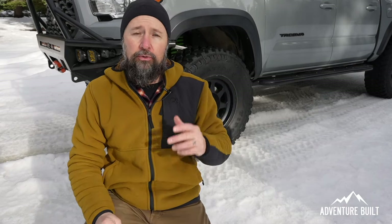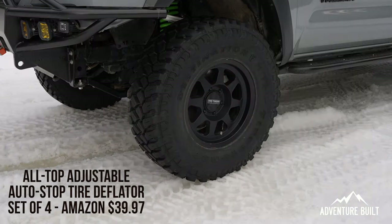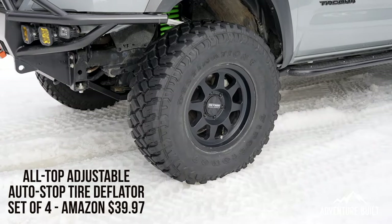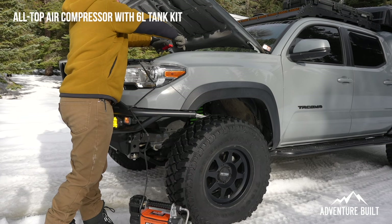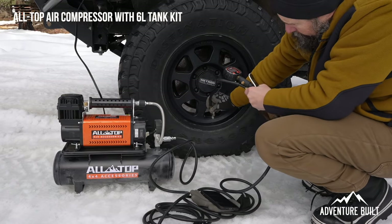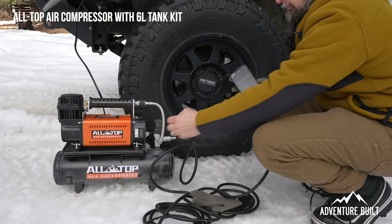The very first real world test is going to be deflating my Firestone Destinations MT2 35 by 12 and a half inch tire down to 10 PSI using the AllTop 4x4 Accessories tire deflator. I found this to be very repeatable. We're going all the way up to 35 PSI, which is going to be a lot of air in these big 35 inch tires. For every test, the truck will be running so the alternator is going, which will make the compressors go faster using their optimal performance, and I'll be using all of the proprietary equipment with each compressor.